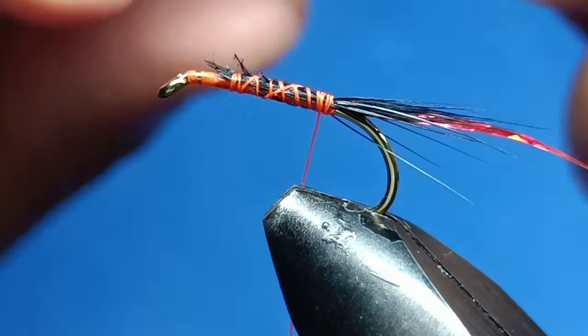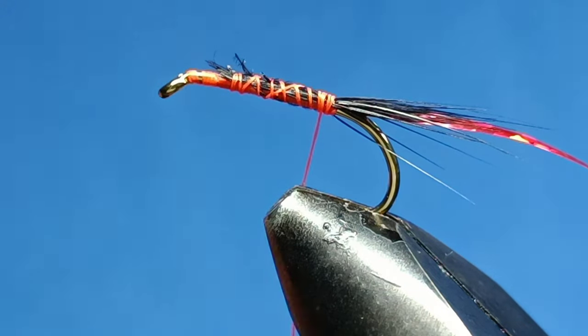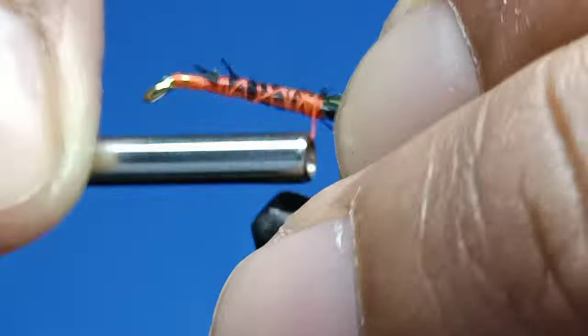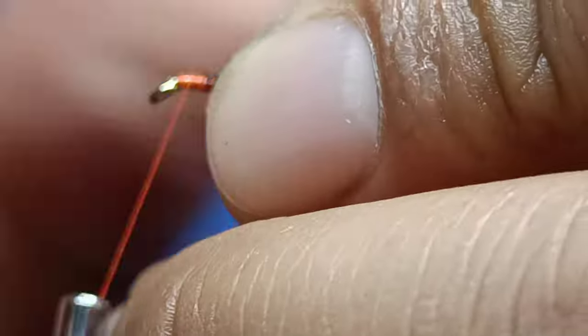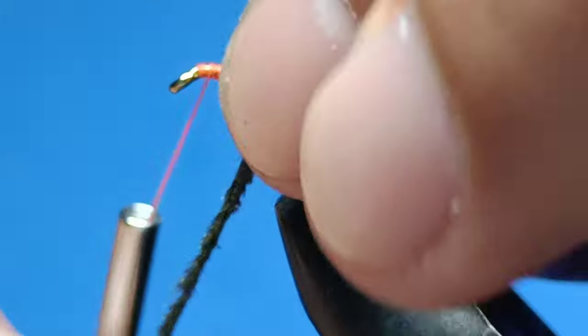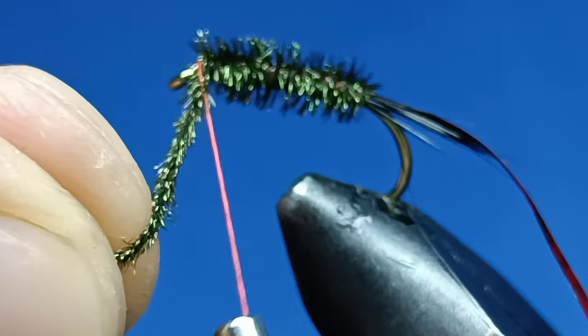A bit of peacock curl as well — a couple of strands will do. If you want a thicker or a thinner body, just adjust the amount, but for a medium I just used two. I'm gonna use this to put it all around the body and give it a nice shape. If you just use one, just make sure the peacock curl is quite thick as well.